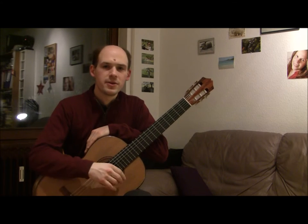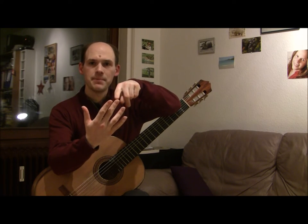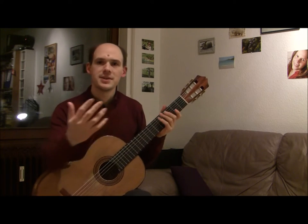Before we go any further, it'll make it easier if you know the names of the right hand fingers. The thumb is P, the index finger is I, the middle finger is M, and the ring finger is A. So we've got P, I, M, A. It's the Spanish guitar and they're named after the Spanish names for those fingers.